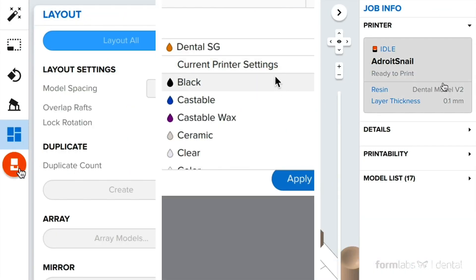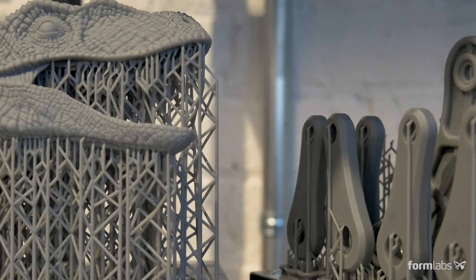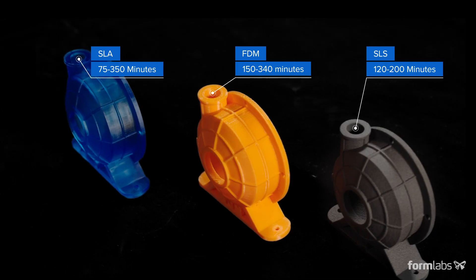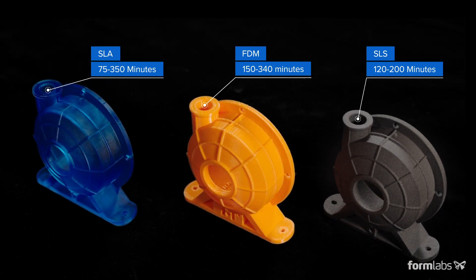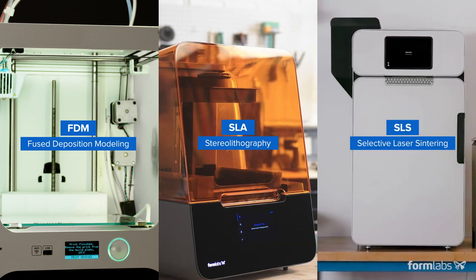You also need to consider how long it takes to set up, print, and post-process the parts to achieve the results you want. To help you find the technology that offers the right balance between time to part and throughput, in this video we'll compare the workflows of the most common 3D printing technologies: FDM, SLA, and SLS.